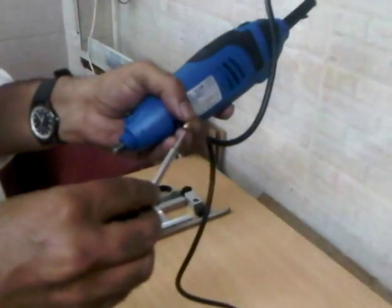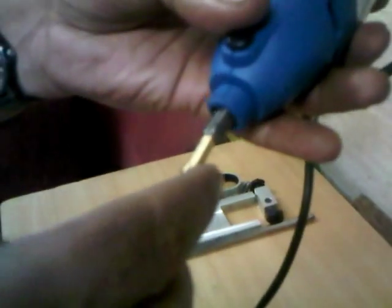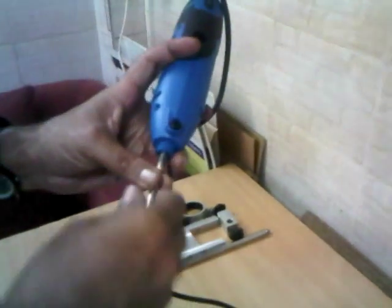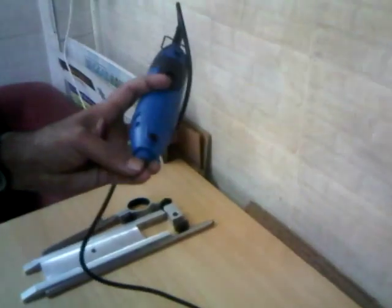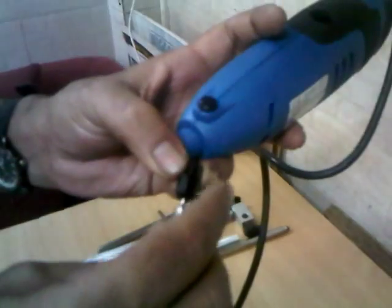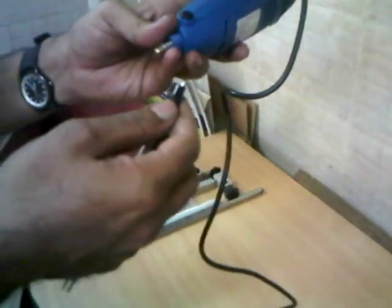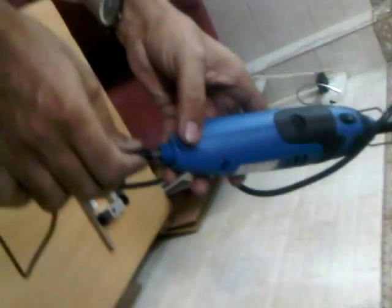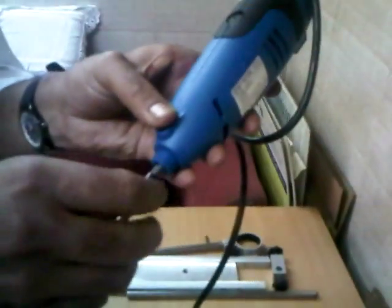First, we will insert the rotor into the pin, and it should be inserted as much as possible. Insert it first into the collet nut and then into the pin, as far as possible. This switch is called the probe locking switch — once we press it, the motor doesn't rotate.